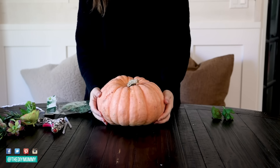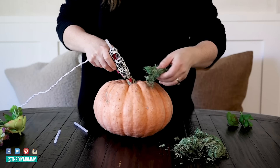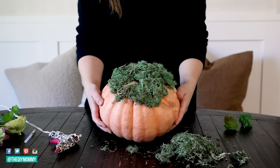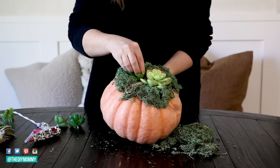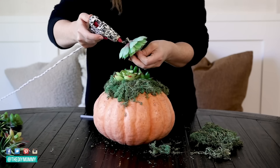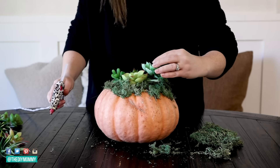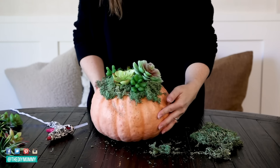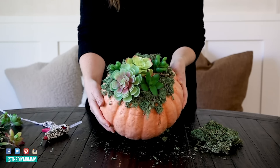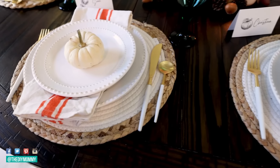To make a stunning succulent centerpiece, start with a real or faux pumpkin — mine is real from my local pumpkin farm. Apply some hot glue to the top of your pumpkin around the stem area and then press a layer of moss firmly onto the hot glue, spreading it out over the top of that pumpkin. Repeat these steps until you've covered about the top quarter of the pumpkin, making the edge of the moss irregular so that it looks more natural. Next, arrange some faux succulents within the mossy area, making sure they all fit within that moss portion. If your succulents have long stems, trim the stem with scissors so that it sits nicely on top of the pumpkin. For a more natural look, use a variety of sizes and textures, and an odd number of succulents always looks best. This makes a beautiful centerpiece for your fall or Thanksgiving table and it's also a fun craft you can try with the whole family.